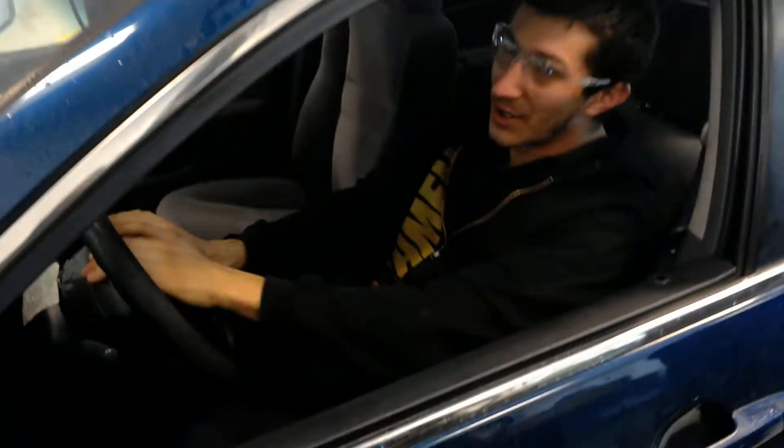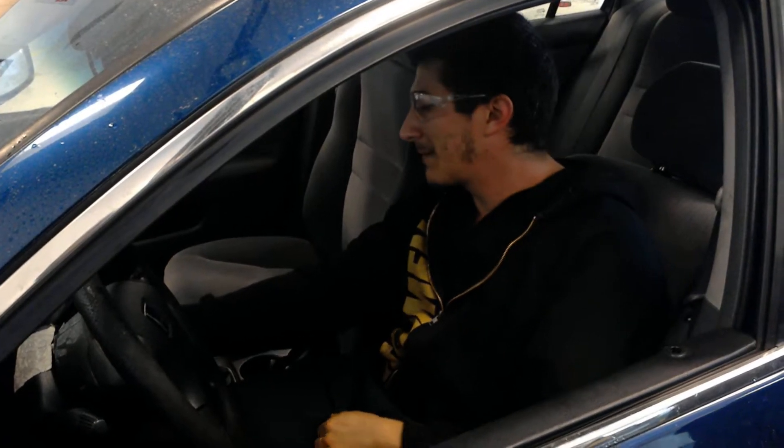I just put the car in. I'm going to check the horn. We have no horn. Go ahead and make sure we write that down on the paperwork.